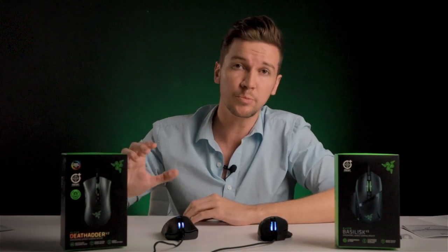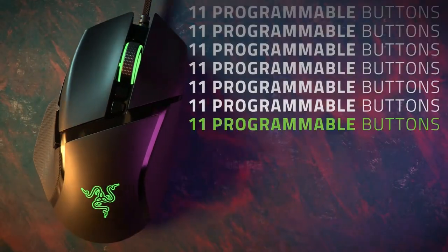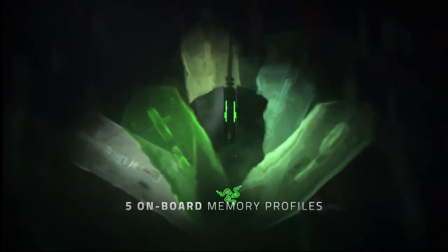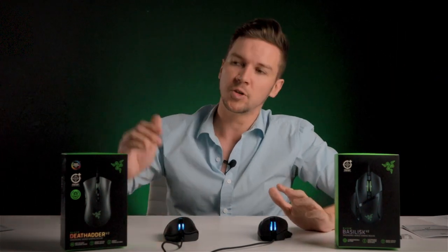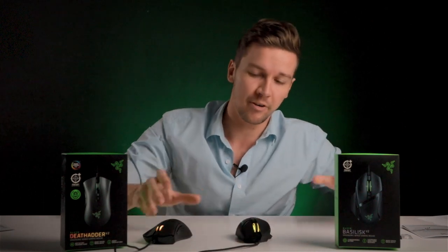The Razer DeathAdder V2 has eight programmable buttons and the Razer Basilisk V2 has 11 programmable buttons. Through Razer Synapse, you can make any of those buttons work for you in whatever game you're playing. Both mice also have five onboard memory profiles, meaning that the macro profiles you've set for Call of Duty, League of Legends, or CS:GO will be stored on the mice wherever you go. So if you're heading to a LAN party, you can cycle through any of the five onboard memory profiles from the profile button on the bottom.